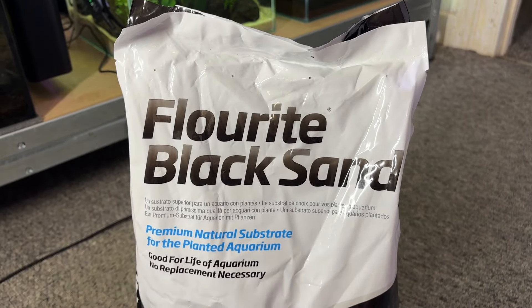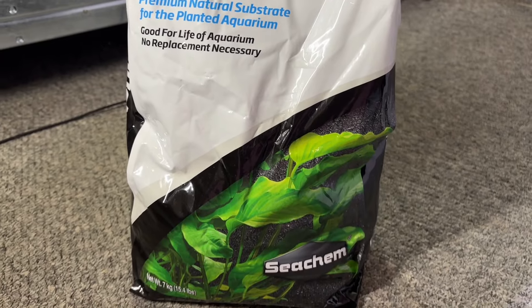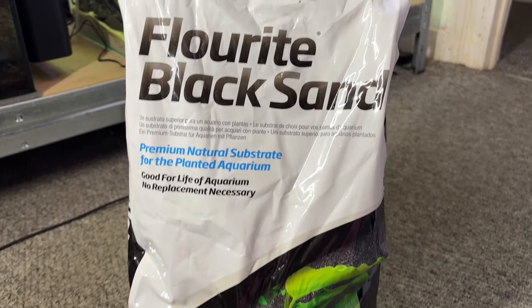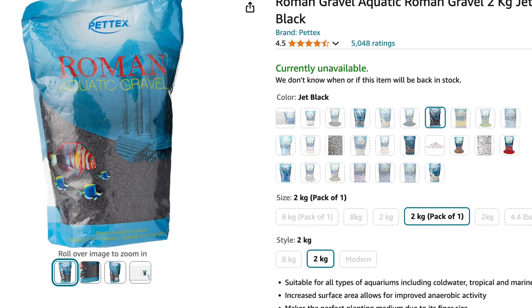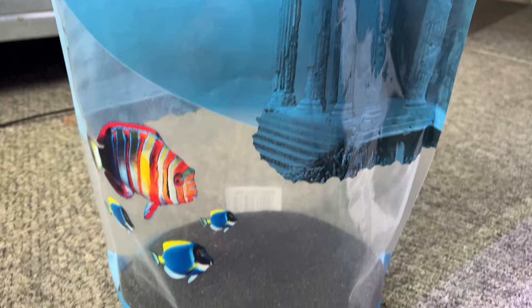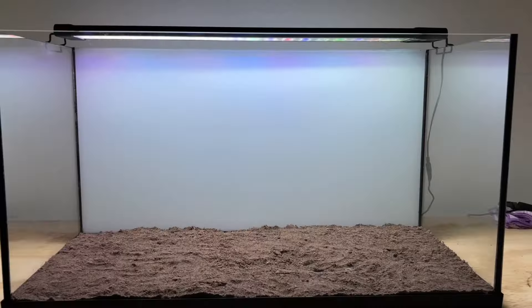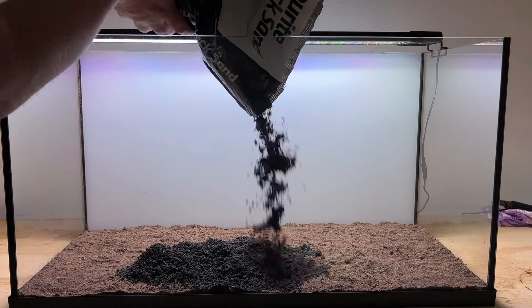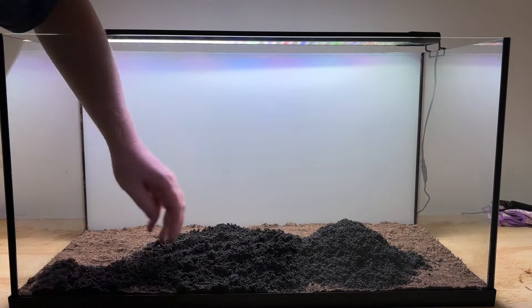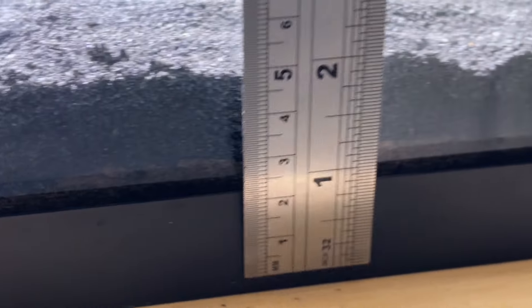I'd heard good things about Seachem Fluorite Black Sand so I decided to give it a try, but in all honesty I really wasn't impressed and I personally think it's overpriced. I usually use Pettex Roman Gravel for the capping layer in my dirted tanks as it works out far cheaper, but unfortunately it was out of stock when I set this up. I poured the sand into the tank and flattened it out with my hand to form a solid capping layer about one inch deep, which should be enough to stop nutrients leaking into the water column and prevent soil muddying the water.